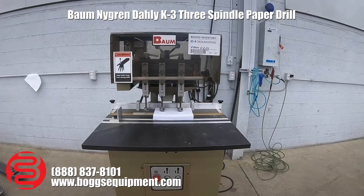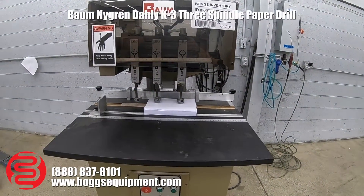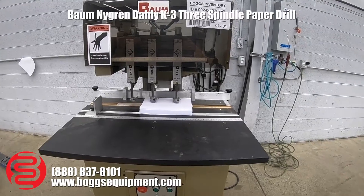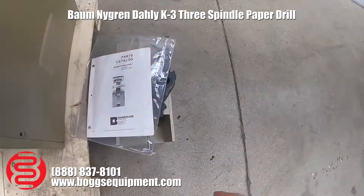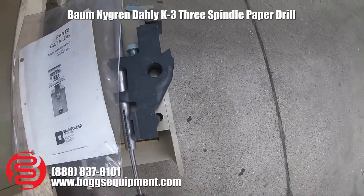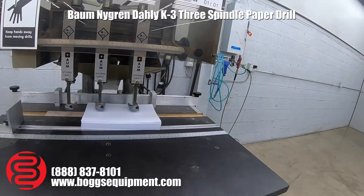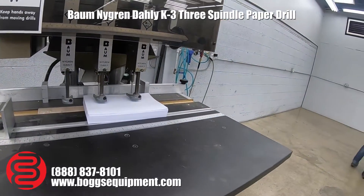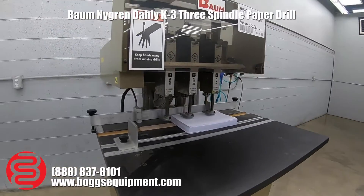Here we have a bottom 3 spindle drill, powered by 230 volt, 3 phase power. It does come with an extra drill head and parts manual. It does not come with any drill bits. This is what I'm going to use for my testing purposes, to demonstrate as an operator.